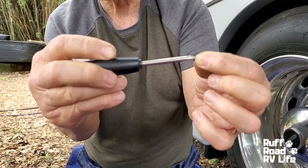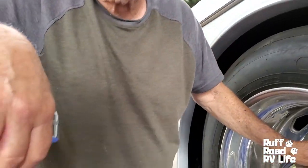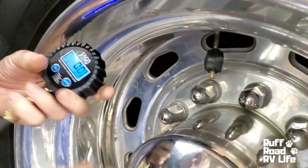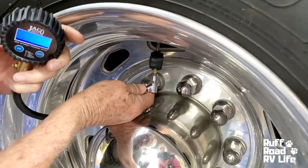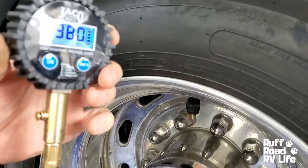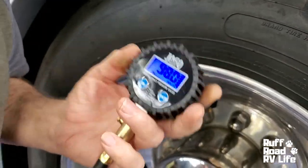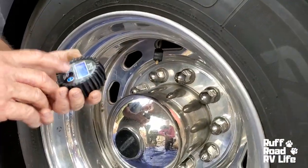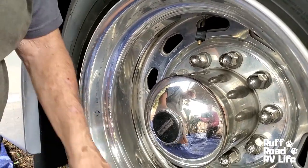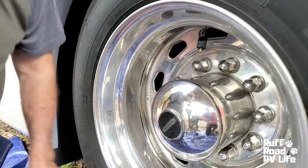Just to show — 98. It's exactly what the tire pressure monitor system says, so this is working. That's working. That says there's no air. So let us proceed with this adventure.